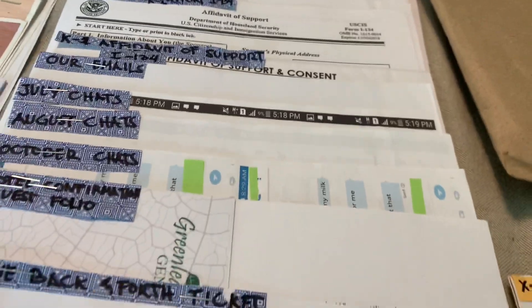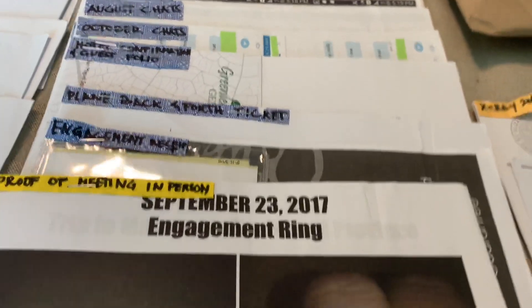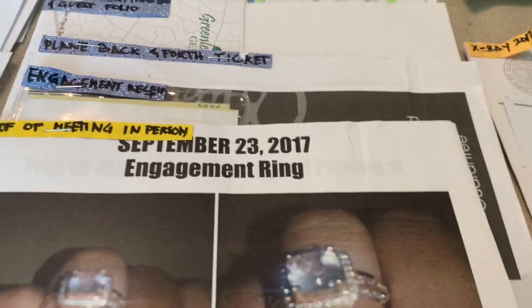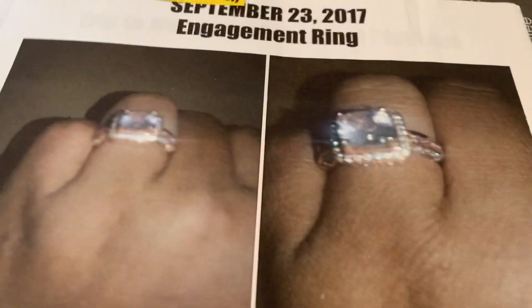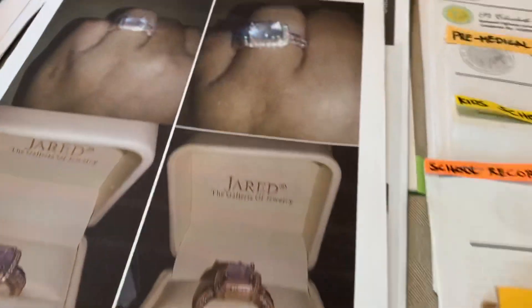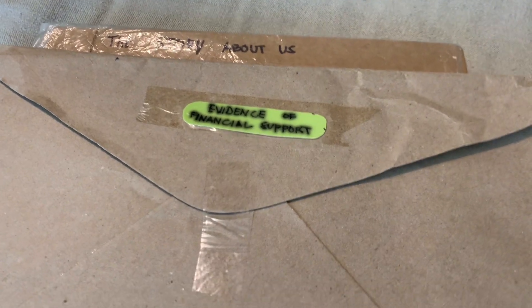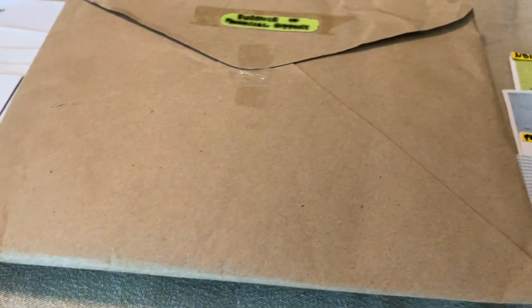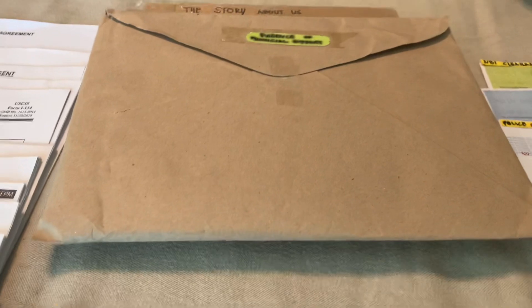Bring a copy of the plane ticket. Whatever we sent to the USA, we had a second copy of everything. Bring the engagement receipt — both photocopy and original — and proof of meeting in person during your engagement. I also brought a copy of the photo album from when my fiancé and I met. Bring evidence of financial support, as they really ask about this to prove your petitioner is supporting you financially, especially during the visa process.